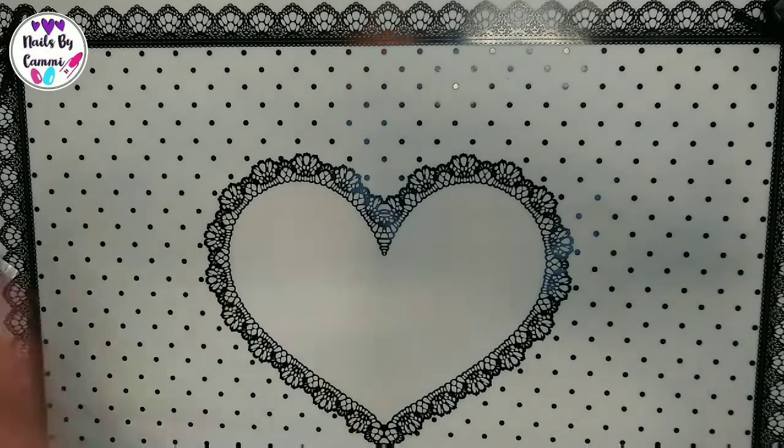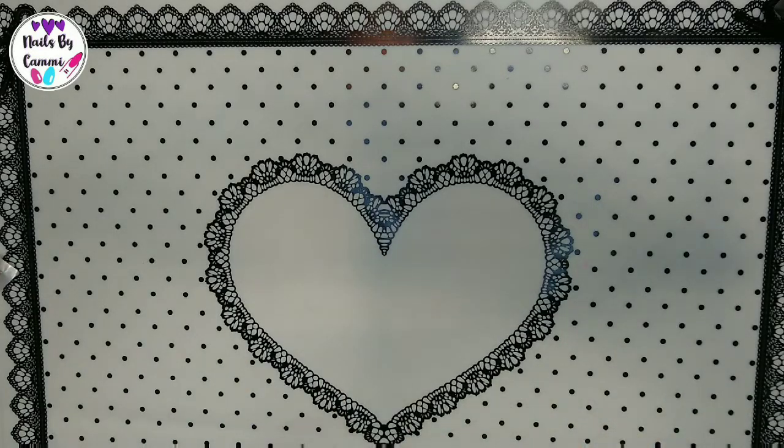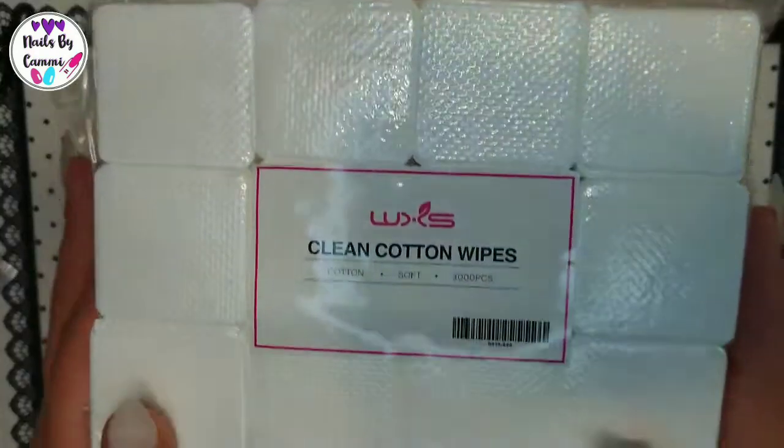It cost about $12.49 or something like that, so very reasonable.